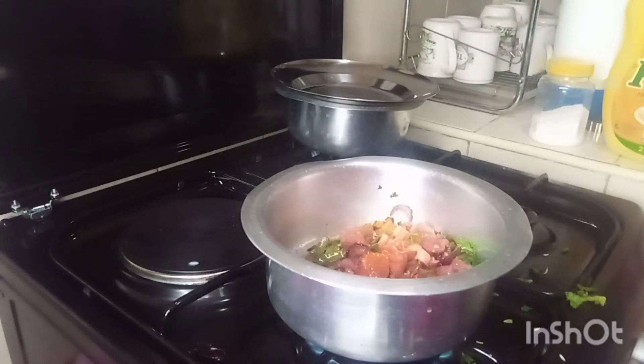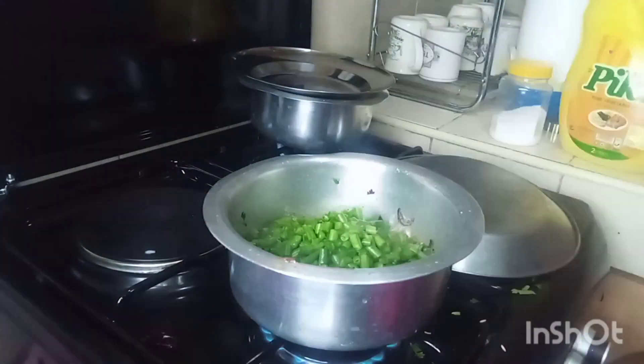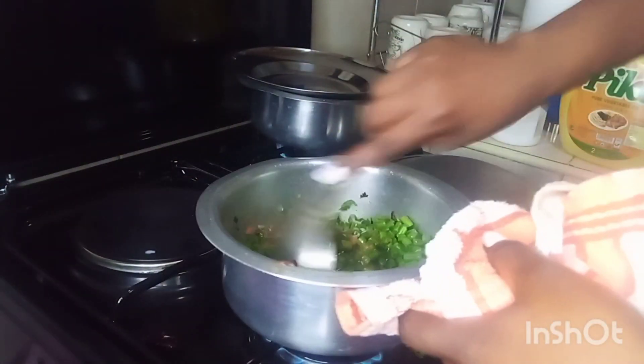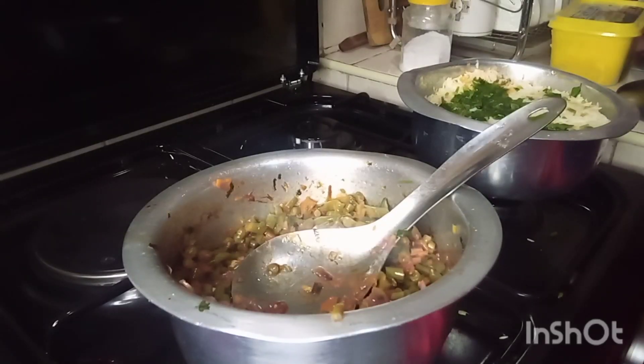Then you add your legumes. These ones you have to wash and cut the tips, then cut them into small slices. This is actually my first time doing this — I tasted them at Christmas and really liked them.